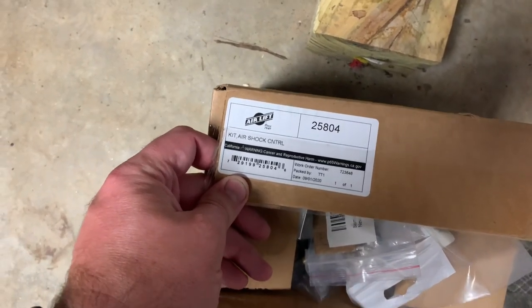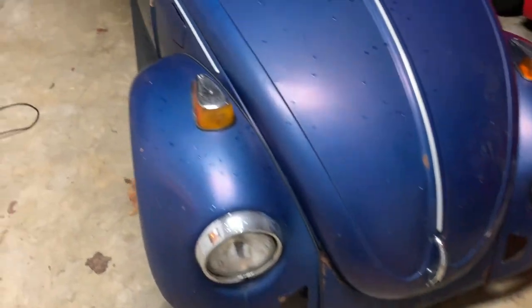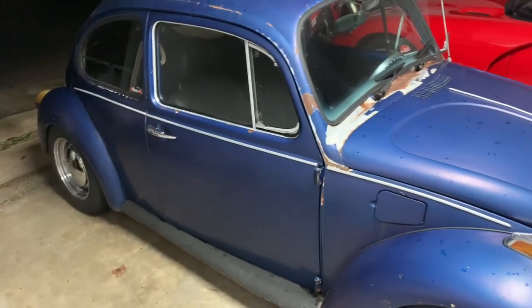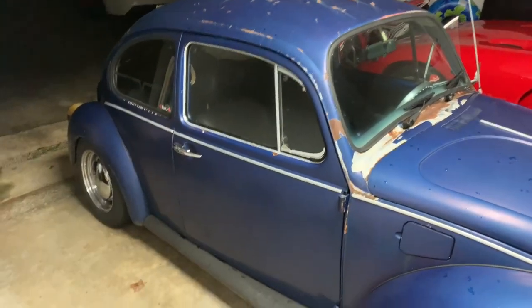Air Lift makes some really good stuff, usually bags and other things like that. This is actually a kit they sell specifically for air shocks. It's mainly for trucks, and it has a line set that would run all the way to the back of the truck, and you could pump up the bed back and forth.